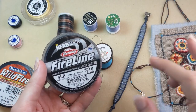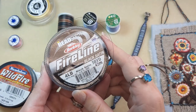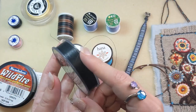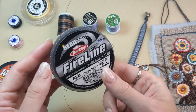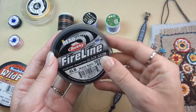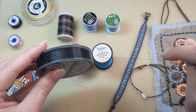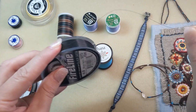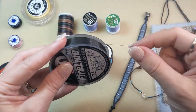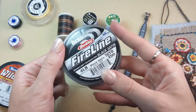We also have braided thread options. Fireline is a strong pre-waxed beading thread and it comes in a variety of diameters and a couple of different color options. Smoke is that black color; Crystal will give you that white color — nice basic options that will work with your light and dark color palettes. This is a great one to use when working with crystal beads because it's a strong braided thread and the edges of your crystal beads aren't going to cut through your cords. It's a really great strong option when bead weaving with crystals.